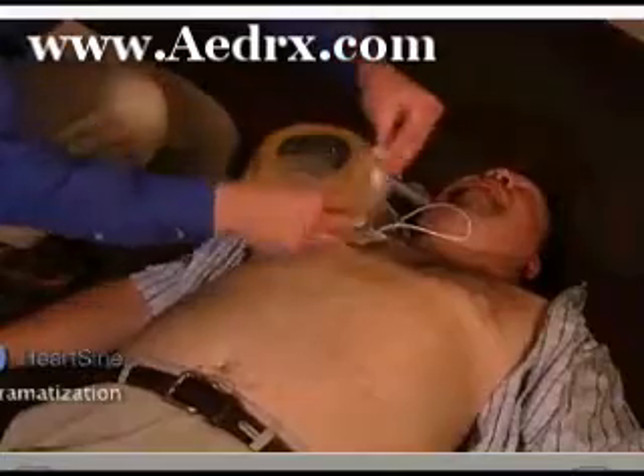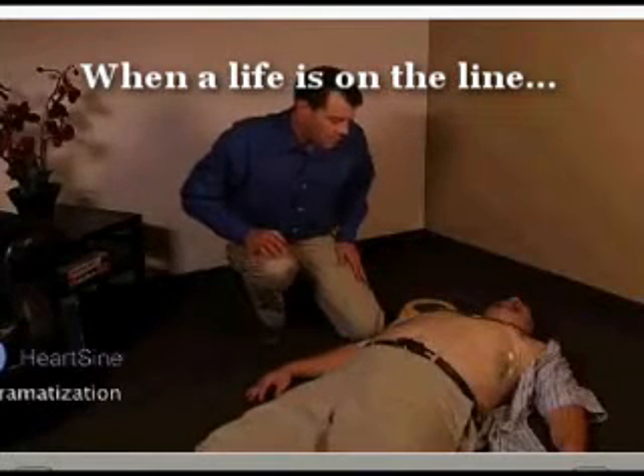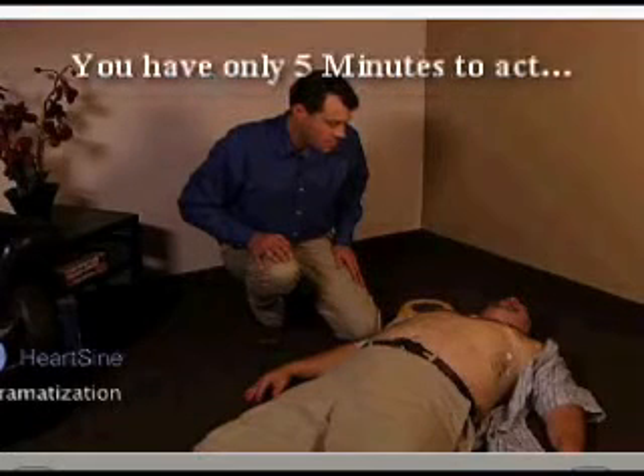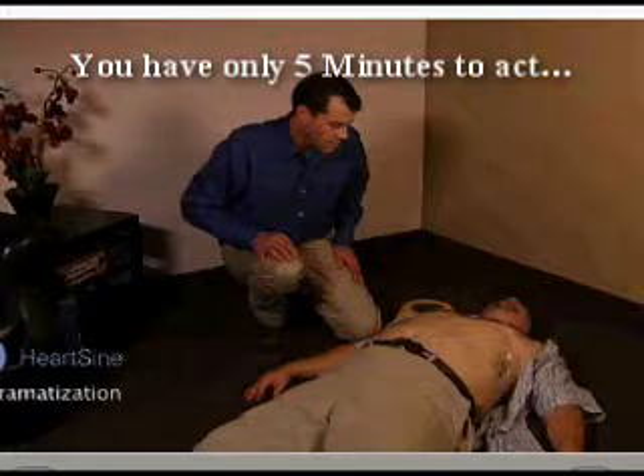Press pads firmly to patient. Assessing heart rhythm. Do not touch the patient. Analyzing. Do not touch the patient. No shock advised.